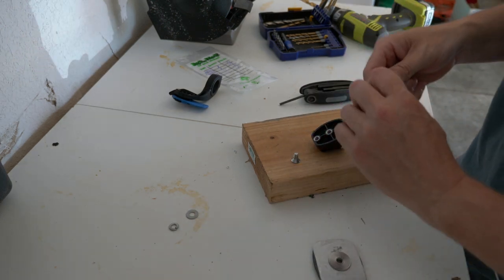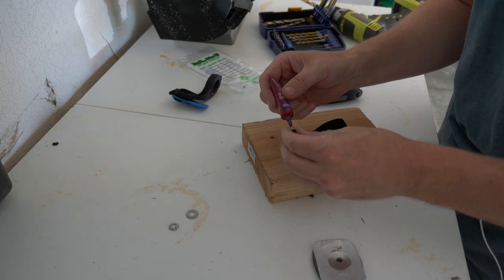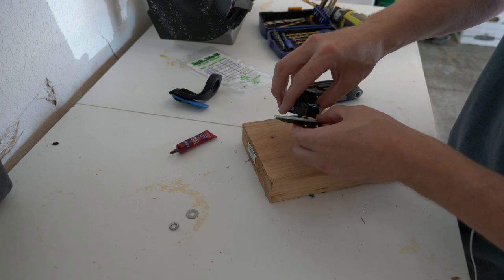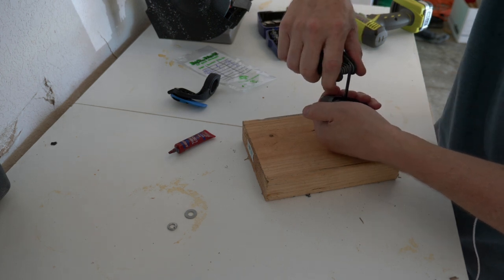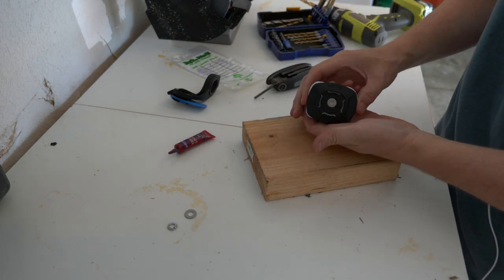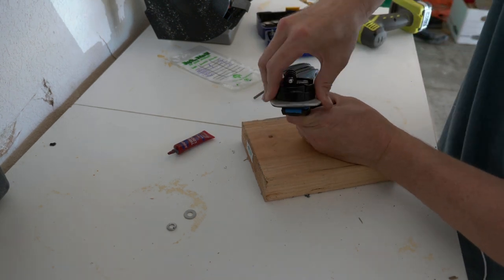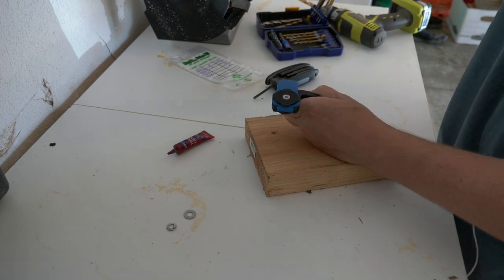What we're going to do is use a little Loctite — if you're not familiar with this, it's a thread locker. It helps keep it from seizing and still gives you the ability to get it off if you need to. It's blue in color. Put our flat washer on there and give it a pretty good grip — tighten it up nice and tight. That's almost perfectly flat now in the center, with our GoPro mount and this metal. So the idea is I can stick the GoPro on here. It pops in and out — you press down and twist, and it comes out.